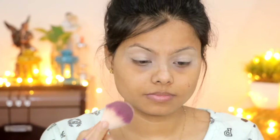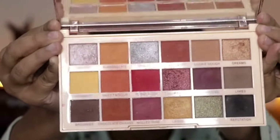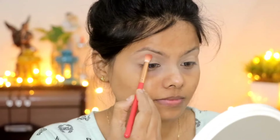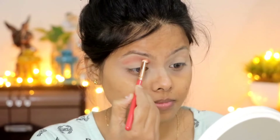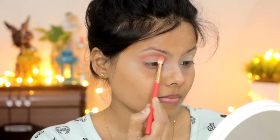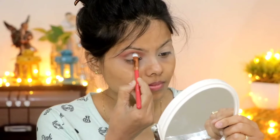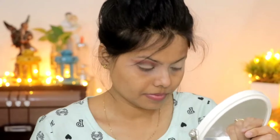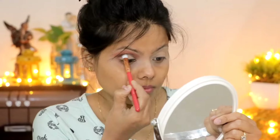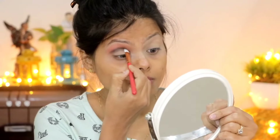I applied concealer on my lid area and set it with loose compact to set my eyes completely. I used the Revolution Extra Spice eyeshadow palette — a brown shade as a transition shade applied on the crease line area. Then I applied a black shade from the palette on the crease line area using a shader brush to intensify it.